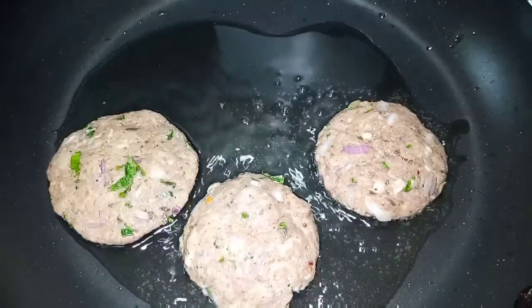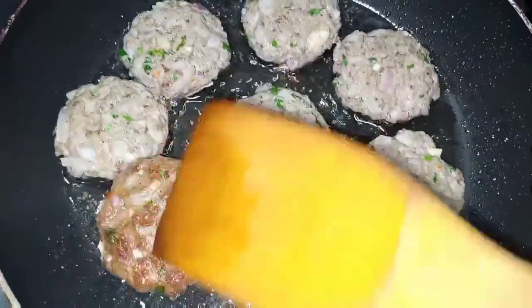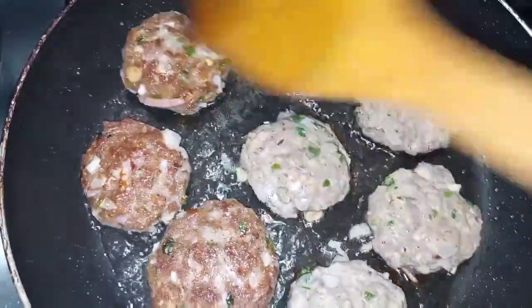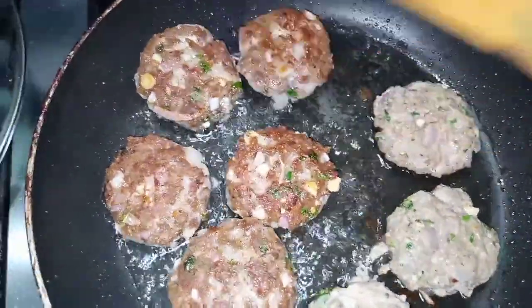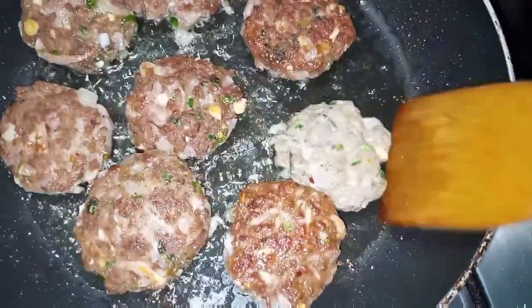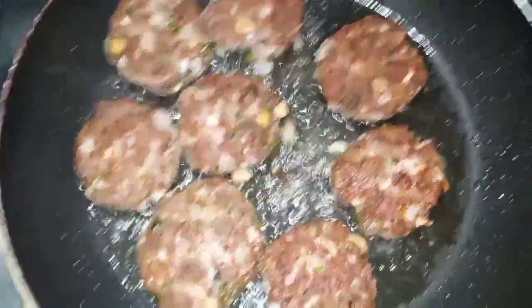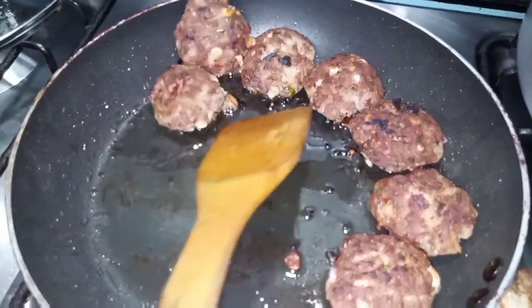Ab step by step kabab tayyar kar rahi hoon. Yeh ab pak gaye hain — bahut sundar golden color aa gaya hai. Pan ko dhak kar 7-8 minutes denge. Dono sides se fry karenge. Phir kitchen paper par rakhenge taake extra oil absorb ho jaye.